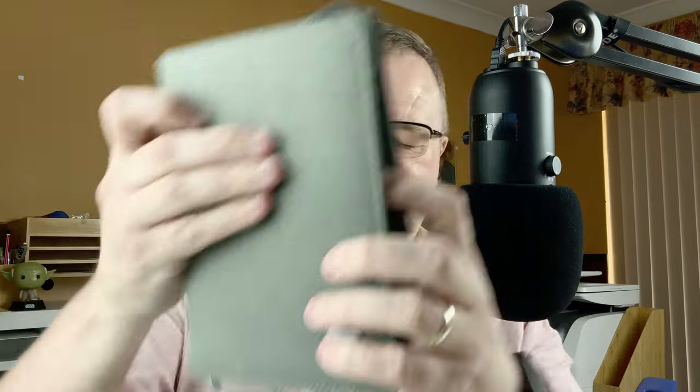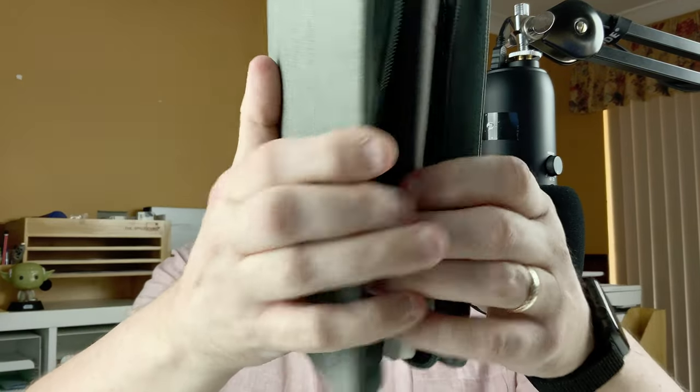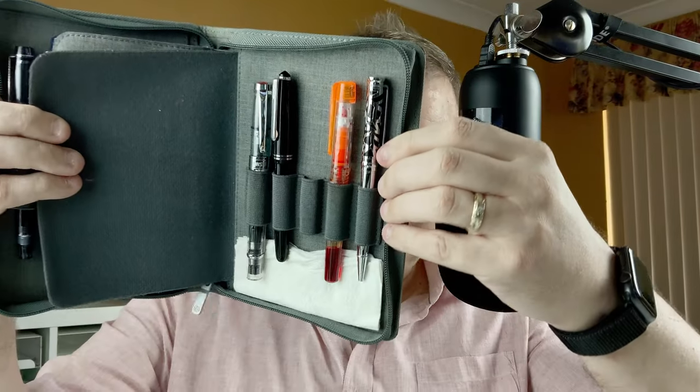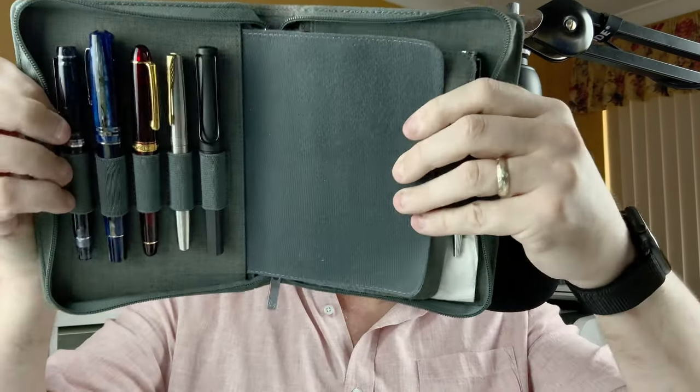So what did I do? After a while, I upgraded to this — I got this off AliExpress. In here I can have multiple different pens. There's some here and then the rest here, which is fine. It works really well.